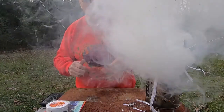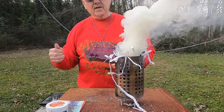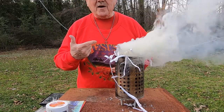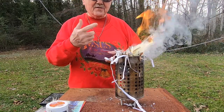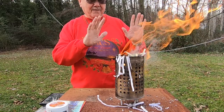I could tell that paper was a little bit damp because look at all the smoke that's coming off of it. Paper doesn't normally smoke like that, but this sits in my basement and it gets damp. But that feels good, folks.